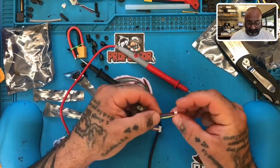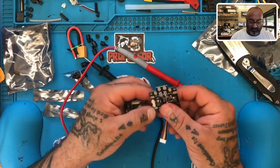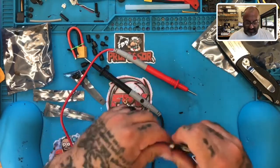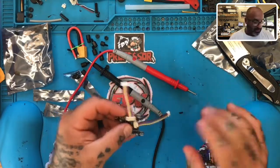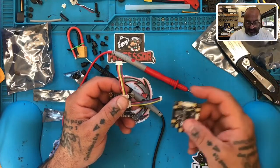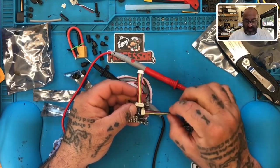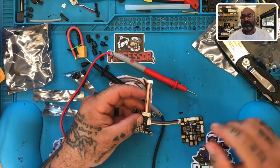Then you'll have your VBAT coming in. If you want to bring in 12 volts you can do that as well — either way you'd be fine. That's how you do it if you don't want to use this PDB. You'll still use this cable to bring in your motor signal wires. If you have a 4-in-1 ESC you want to attach — assuming it has an 8-pin cable — you're going to need to connect ground and positive here, or at least get the ground and positive here using the black and yellow wires.